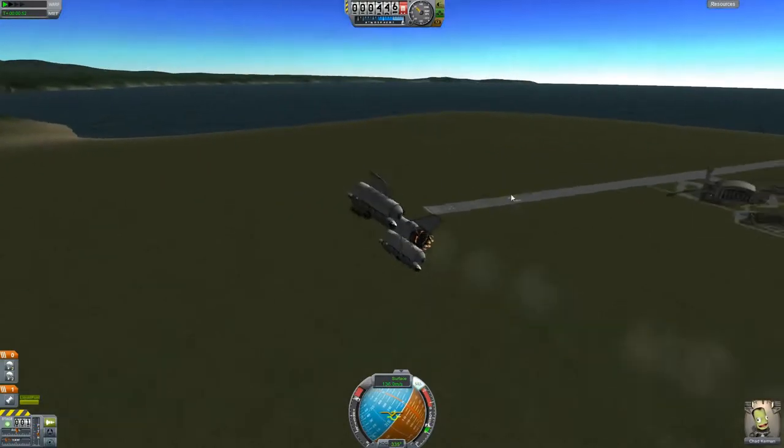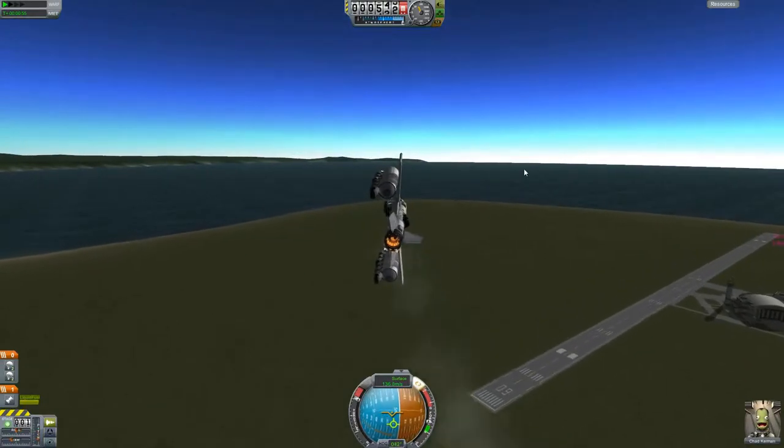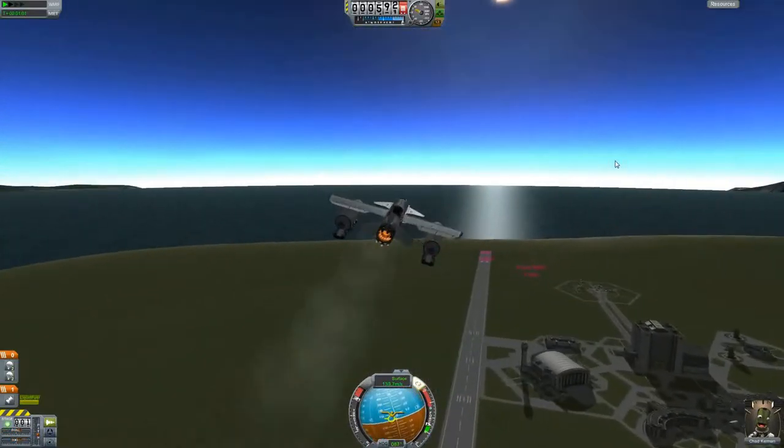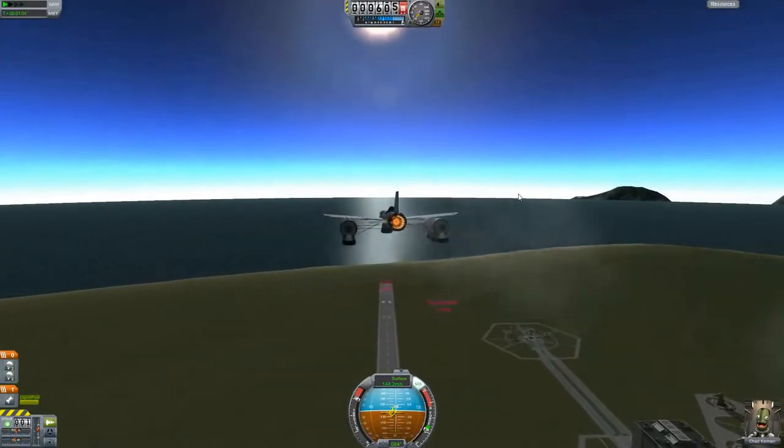So we're coming back around. We're going to go land in the ocean over here. Then what's going to happen is we're going to turn, make a left turn, and taxi out a little bit. We'll start our takeoff, come around, and land on the runway.